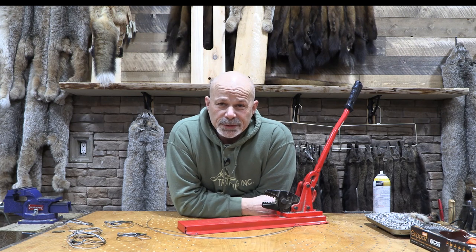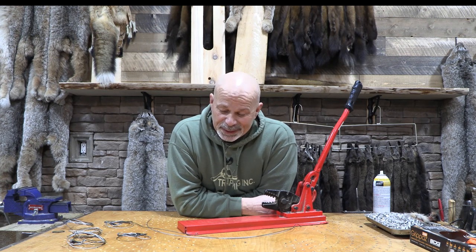Today in the first shed, I am going to show you how to build one of my link snares. This has been a much requested, very big favorite. I've shown it several times in shows, but people want to know every little detail. I don't know how many more details there are, but here we go.